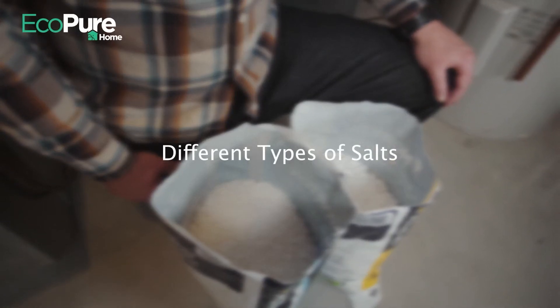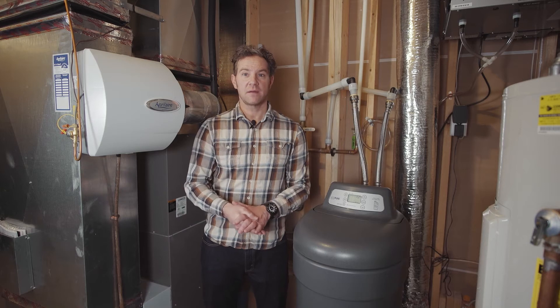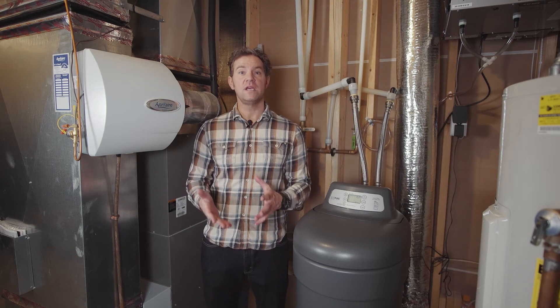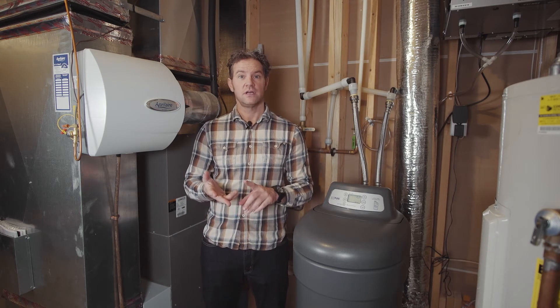Now, what kind of salt do you need? I recommend going with the salt with the highest composition of sodium chloride. There are three basic types of water softener salt: rock, solar, and evaporated.